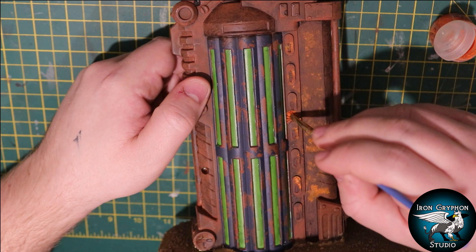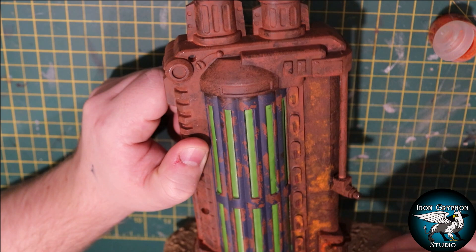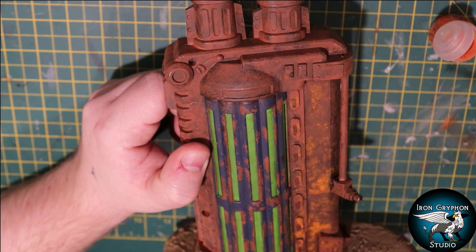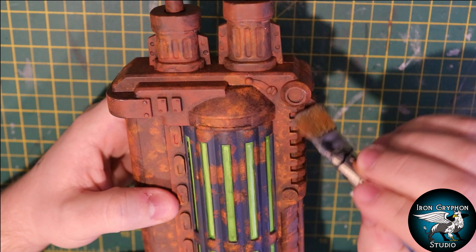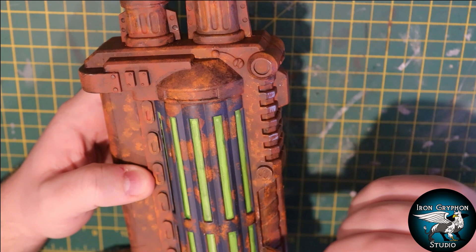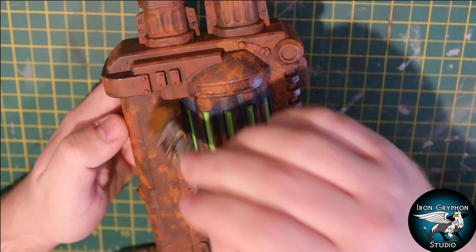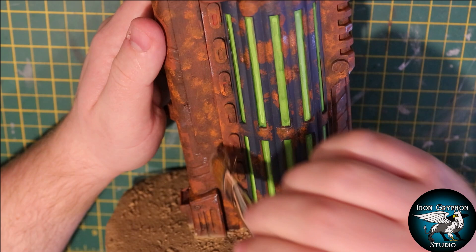Then I added some more vibrant rusty bits using some Ryza Rust and my old rusty brush - the only brush I use for rust, since technical paints from Games Workshop tend to absolutely ruin a brush. I used a stippling technique where you stipple on the paint, give it a few seconds to adhere to the surface, then spread it out and blend it around the edges. Once the rust was done, I went around the whole piece with a kind of gunmetal color to give the impression that some parts had really weathered through and fresh new metal had been exposed - maybe from a sandstorm - revealing scuffed-up fresh metal. I'm sticking to the raised, exposed areas as much as possible.